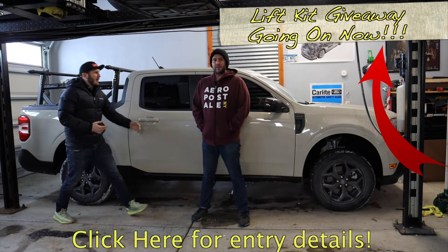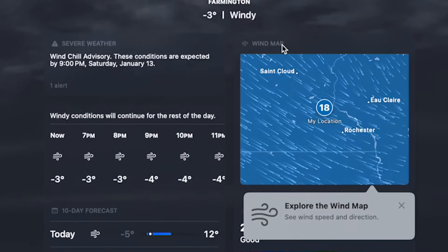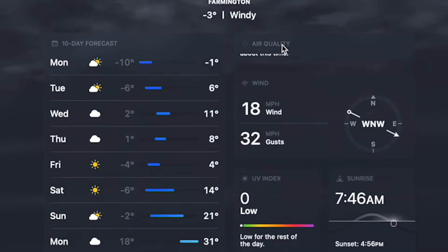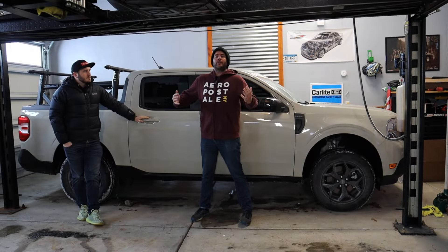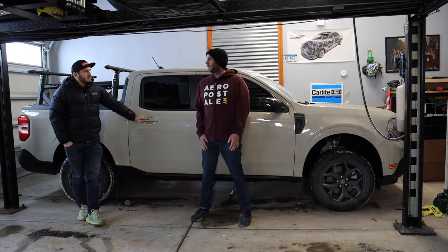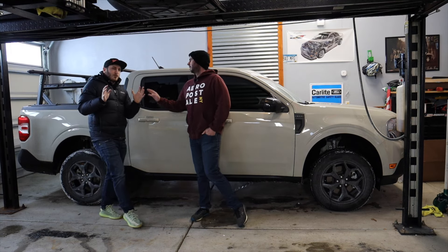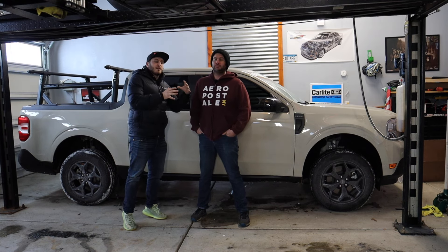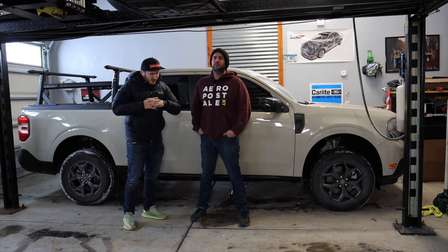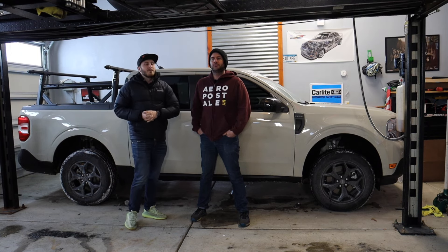We're all bundled up in here. It's negative 13 degrees outside and we're going towards negative 30 tomorrow morning. We get to hang out in the garage in the wintertime. We do have tons of fun outdoor videos coming this summer, but our slew of Maverick videos have been stuck inside with the extreme cold in Minnesota.